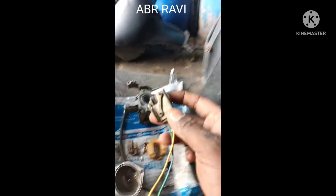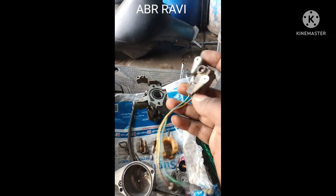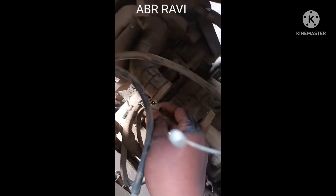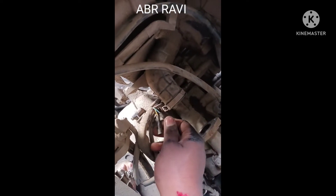Let's start the throttle switch and you can see this. Now let's start the throttle switch.